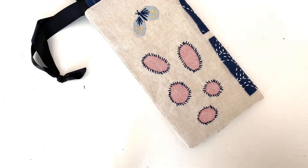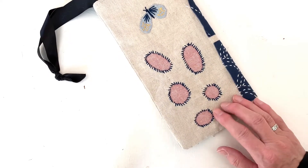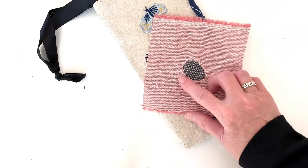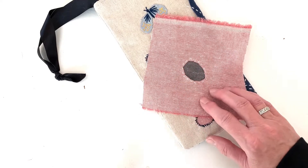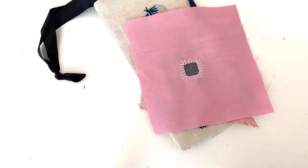Here are some examples of reverse applique and some variations. This is what I've shown you already — I just used a simple whip stitch. Here's another oval where I tucked the edges under and then used a simple running stitch, similar to sashiko stitching. And with this one, I cut a square and used a buttonhole stitch around the edge. Makes a really pretty decorative edging.